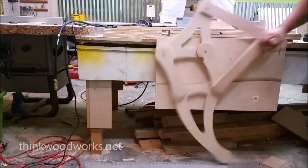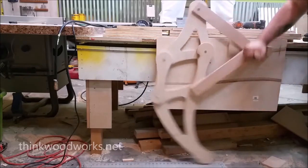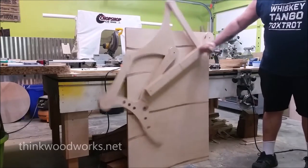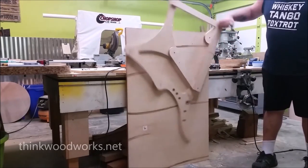The walking mechanism for this machine was inspired by Dutch artist Theo Jansen. He created Strandbeest, which is a kinetic sculpture that walks along the beaches using wind power. I fell in love with his walking mechanism and knew that someday I was definitely going to have to do something with it.